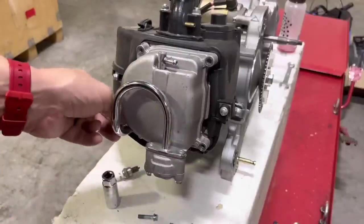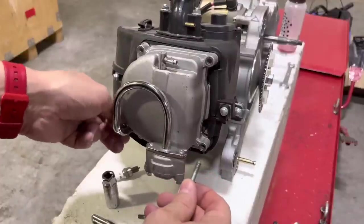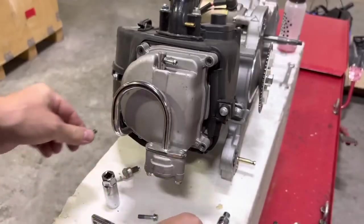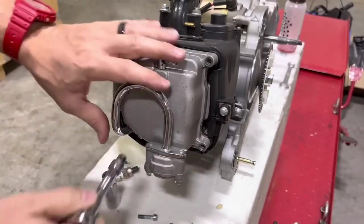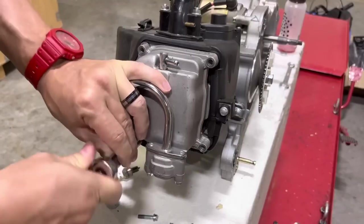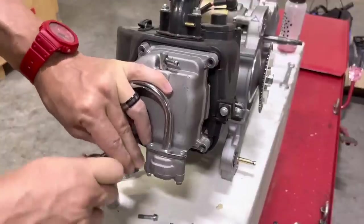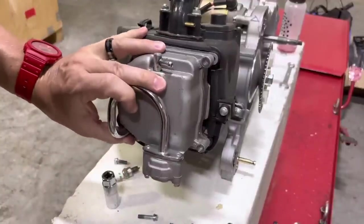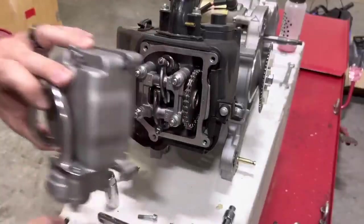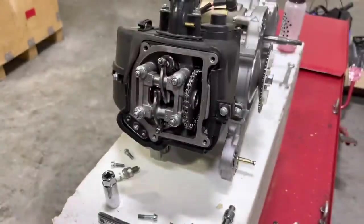You'll want to take those shorter bolts and set them aside separately so that you don't accidentally use them as standard valve cover assembly bolts — that's not what those are meant for. Once you get the last bolt out, set your valve cover aside; you won't need that for a little while.